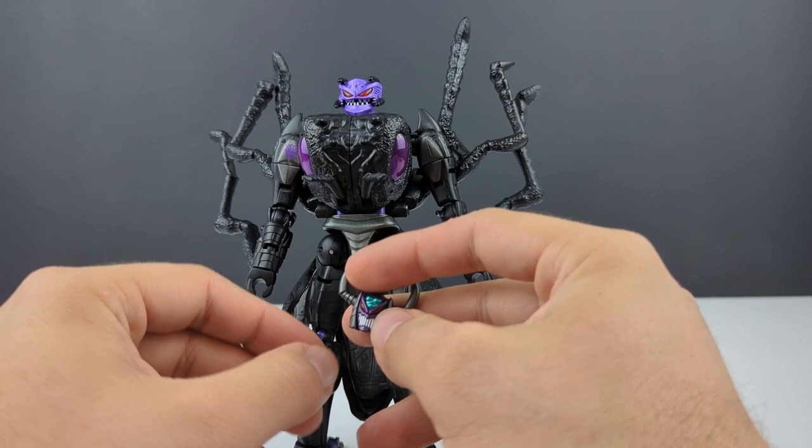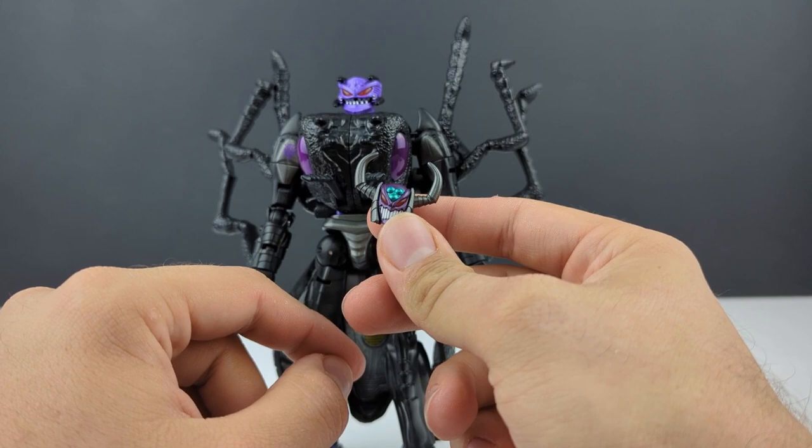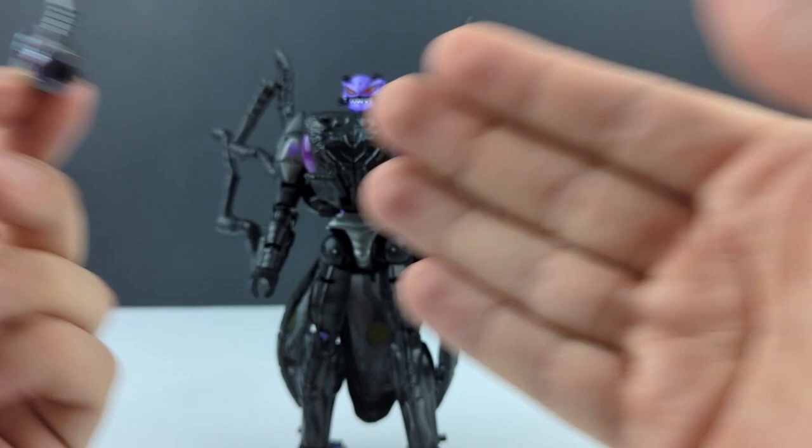I do think someone is at least making a 3D printed one — it might be one of the companies that have done the Inferno blaster weapons. I'm definitely going to give this scavenger head to the standard release Inferno to make him into Scavenger. Hopefully Toy Hacks does a conversion kit as far as some stickers go, maybe someone can put together some drill weapons to replace the front legs of the ant.